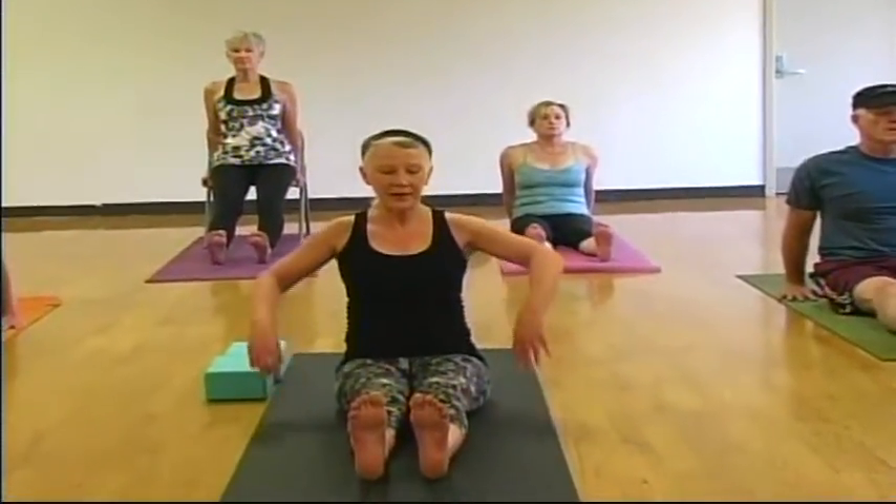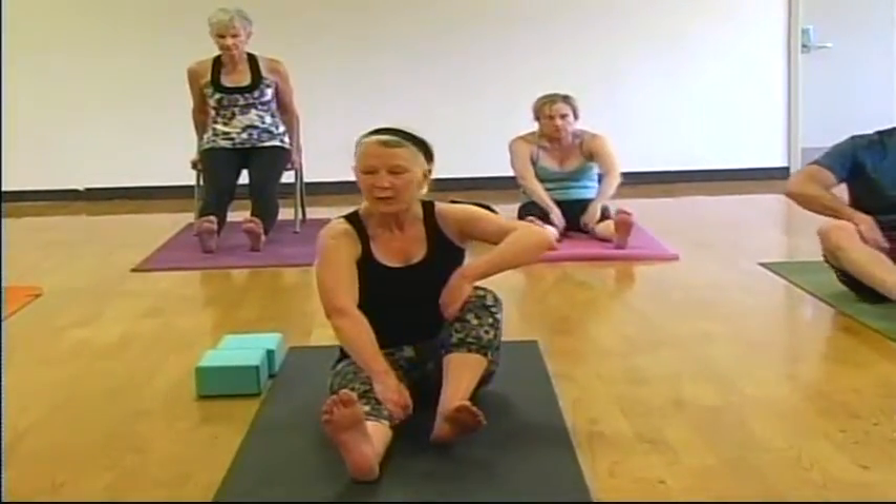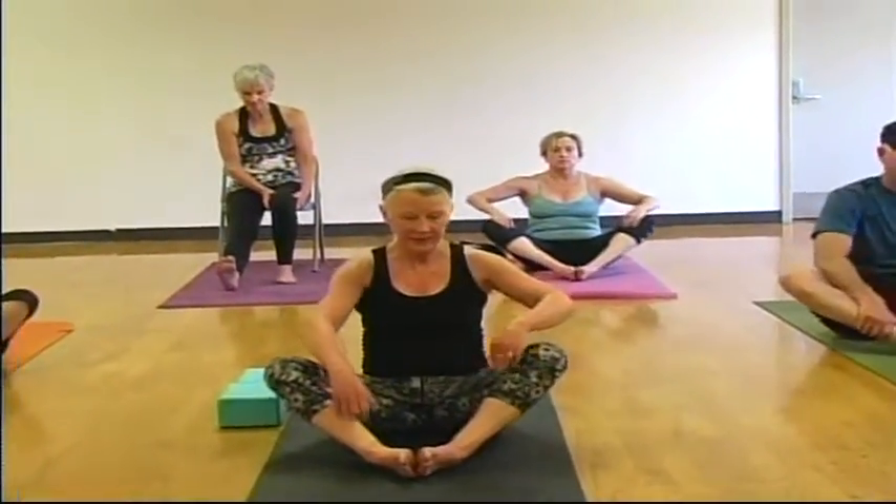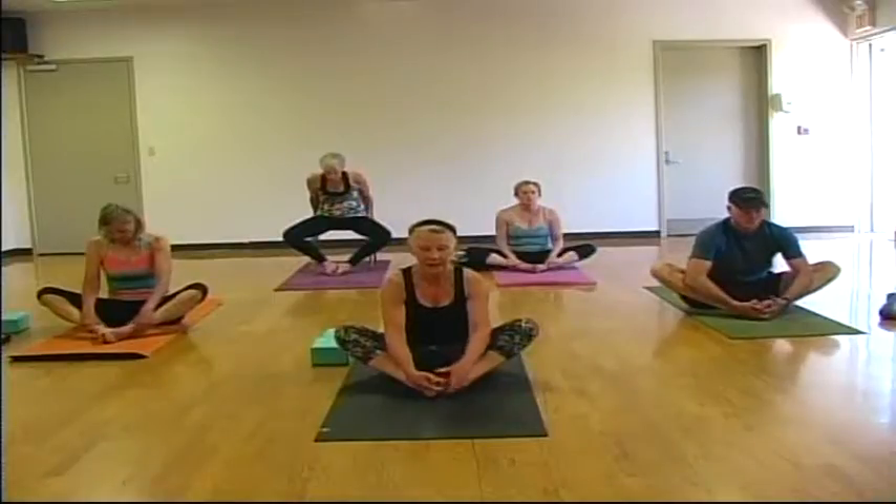One more breath here. Relax your legs and arms. Reach to the insides of your knees and bend each knee one at a time. Bring the soles of your feet together — grasp whatever is available to you: your shins, your ankles, your feet. It's your yoga. Roll your shoulders back. This is called baddha konasana. With a lengthened spine, we will hinge forward, and you can walk your hands forward if you like.